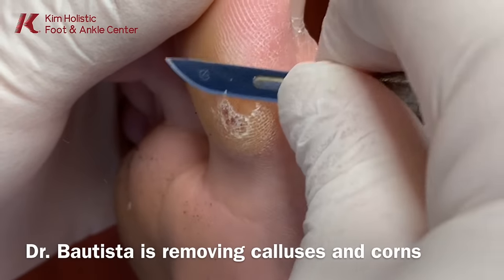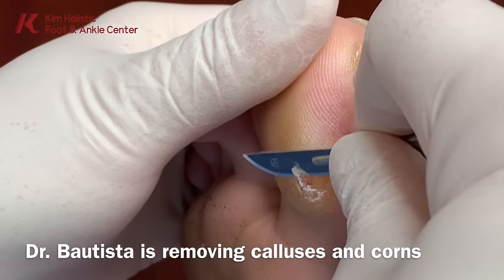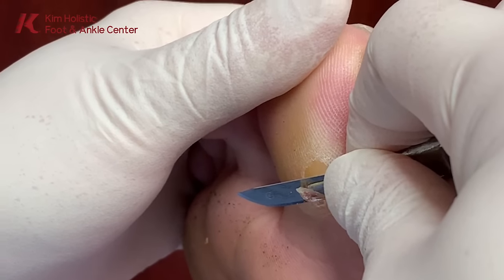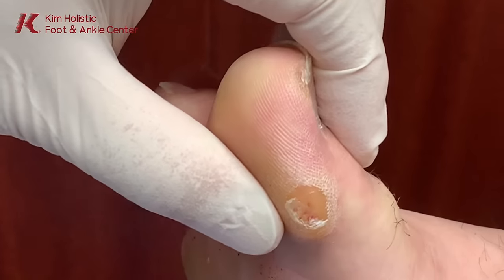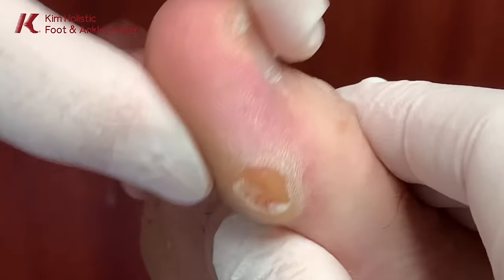I wouldn't really feel it afterwards — there's no side effects? You know, it is a surgery. We actually insert a screw in your big toe that fuses the joint. It's just this joint right here. You also have motion here, but you don't want any motion here.